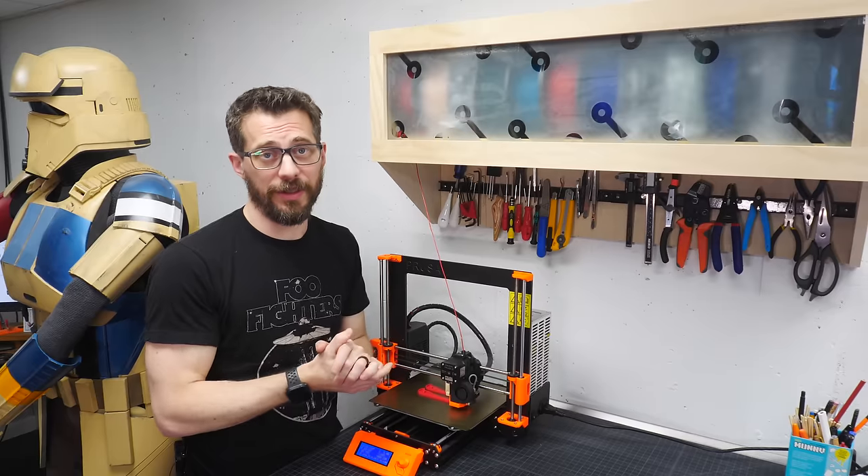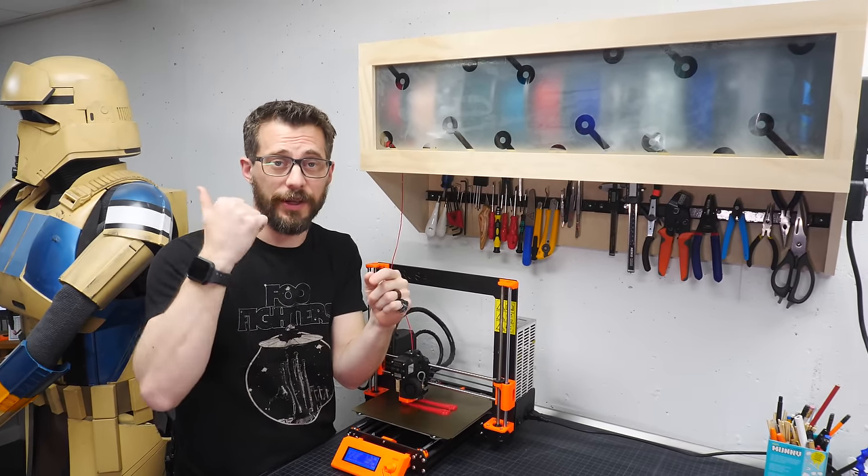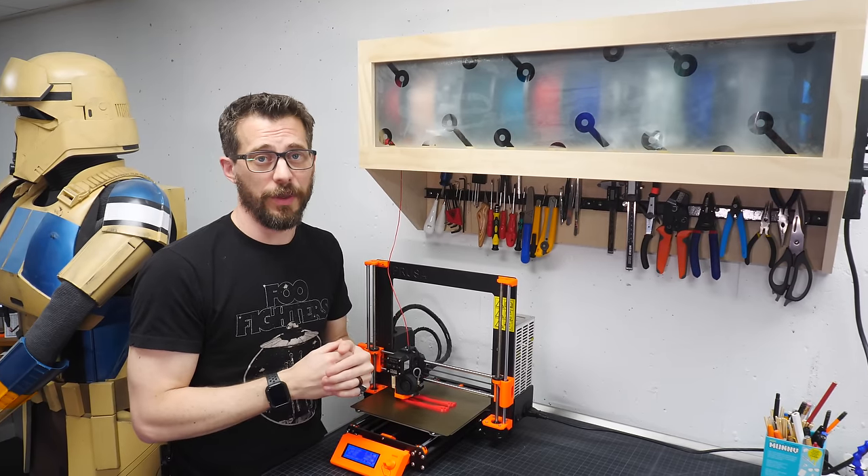We've got tons of other types of project videos that you may be interested in — check some of those out, and if you're not subscribed go ahead and do that as well. That's it for this one guys, thanks for watching, see you next time.